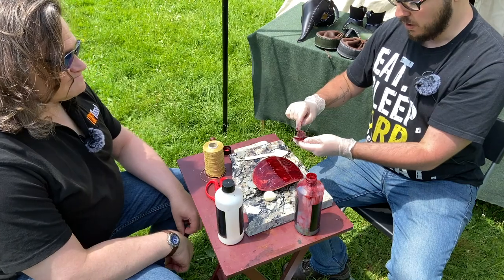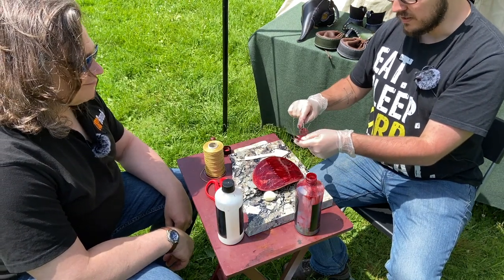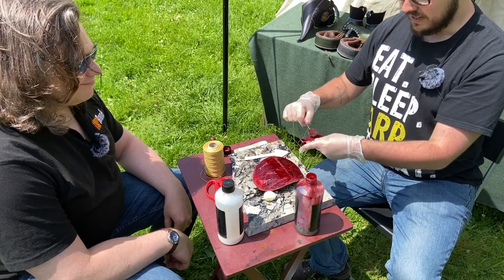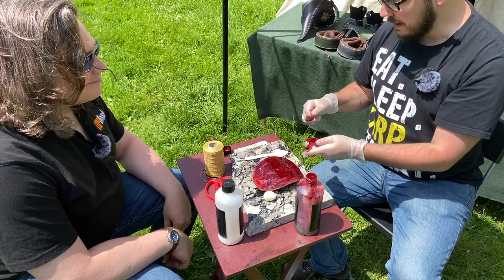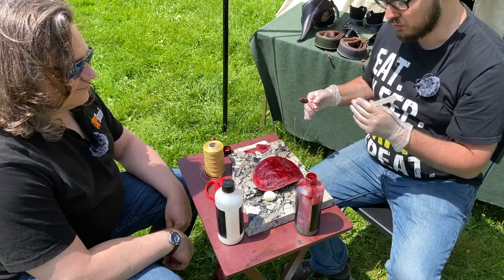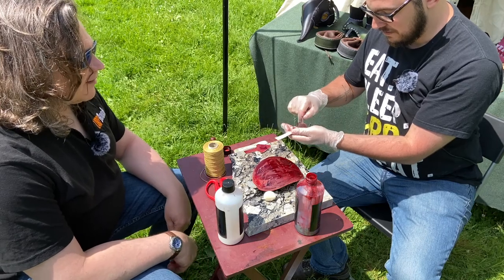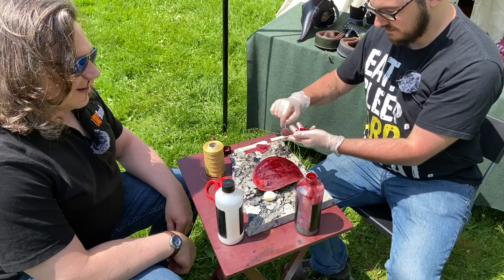These are the bits that will hold the buckle, which Sean is adding at home, because he didn't bring the items for applying rivets. He would drive his table into the grass out here, so it's good to see what we are seeing today.